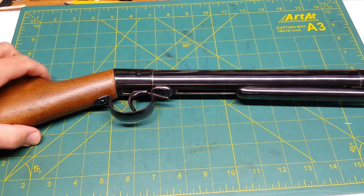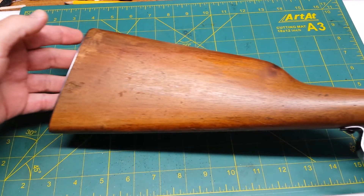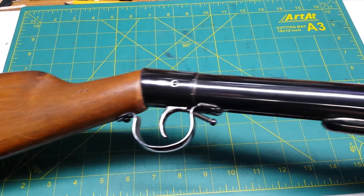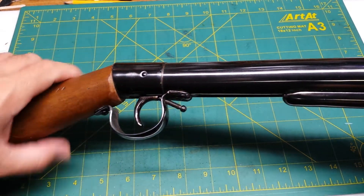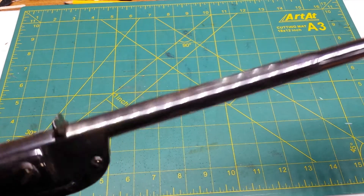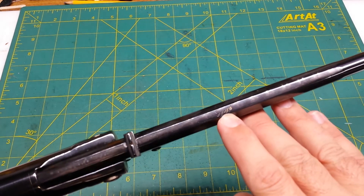The only marking on this air rifle — let me go from end to end — it has a nice metal butt plate on it. It's not really an adjustable trigger, but there's a trigger stop screw on here. It's one of the old break-barrel designs. The only marking on this, sorry it's upside down, it says 'Tell' up here on the top.